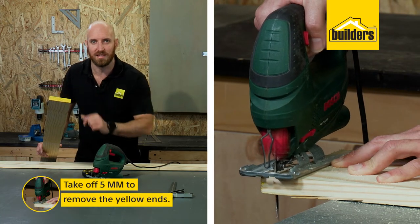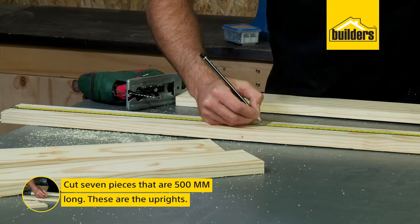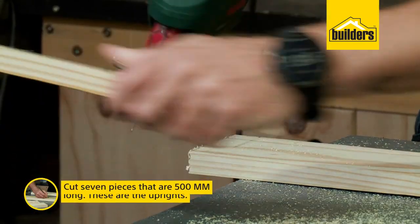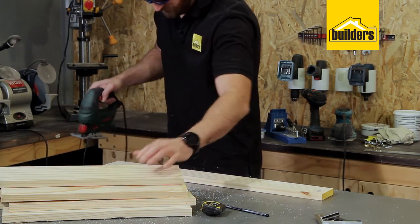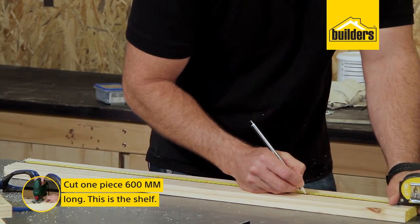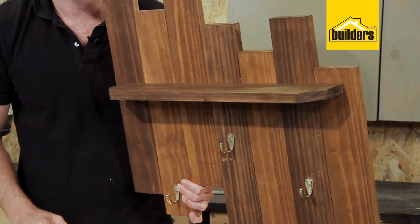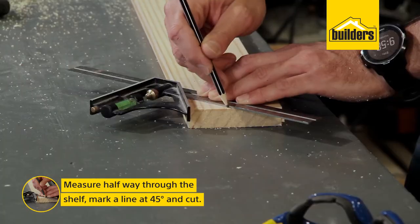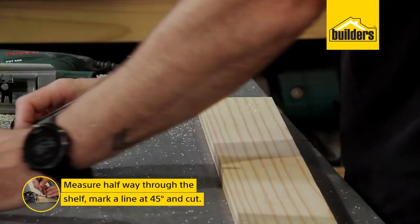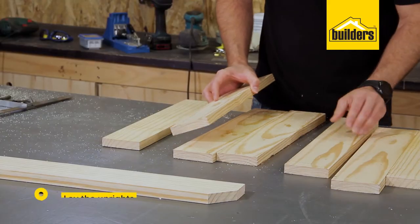First, before we start cutting, just take off about 5 mils to remove the yellow ends. The pieces we need to cut are seven pieces of 500 millimeters long — that'll give us our uprights. For the shelf we'll need one piece of 600 with the corners cut off at a 45 degree angle. To mark off my corners, I measure halfway through the plank and use my 45 to create the line.